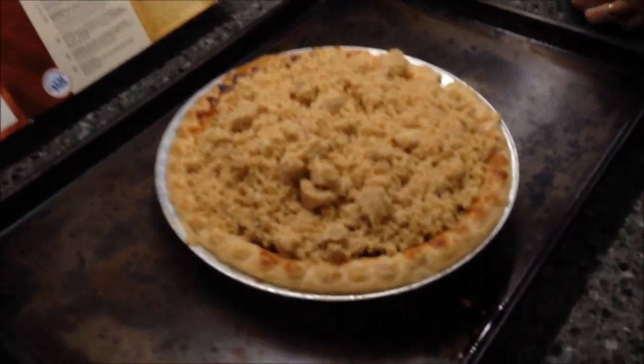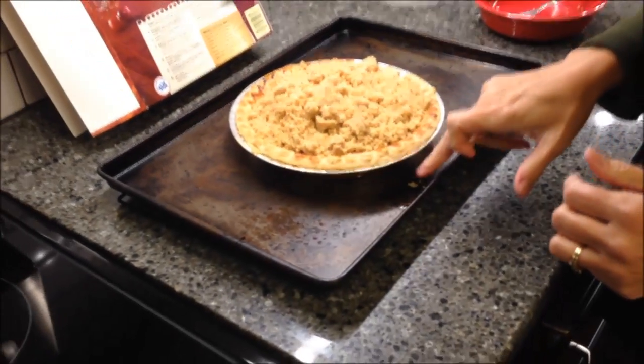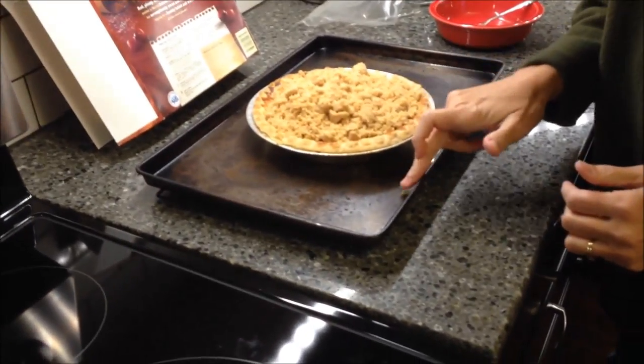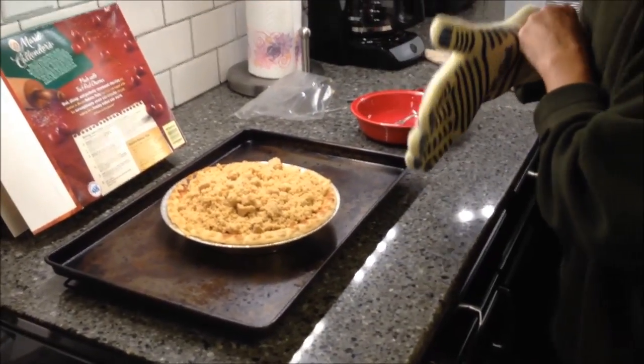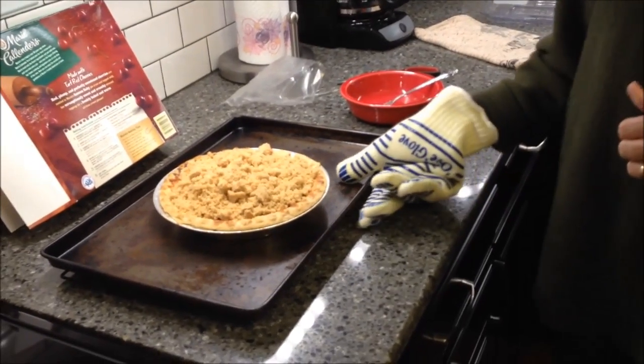Now it says to put it in the oven for an additional 10 minutes. I dropped some on my cookie sheet and wanted to get that off. So let's put it in the oven for an additional 10 minutes and then take it out — and we'll be back.